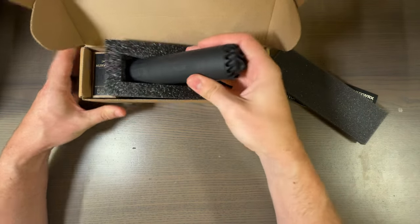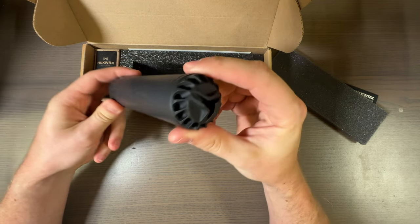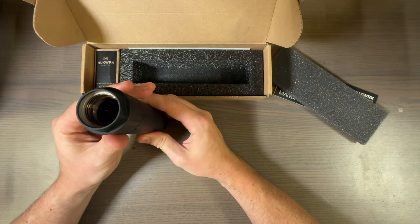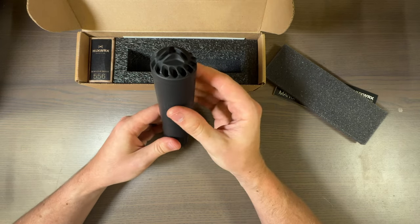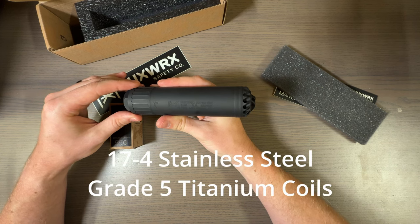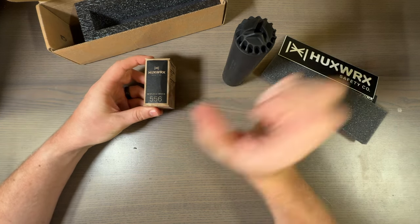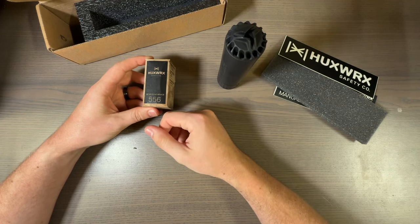Look at that — looking nice, crispy and fresh. This is a flow-through suppressor. I don't actually remember off the top of my head what it's made of. It's got a nice little HuxWorks safety co sticker, and this is a 556-dedicated suppressor — technically it'll do anything under that.